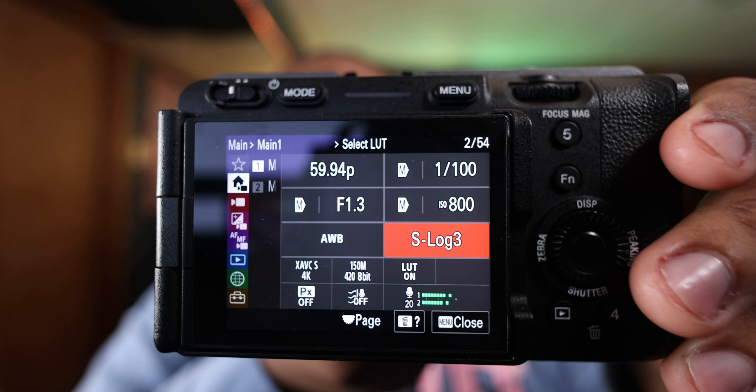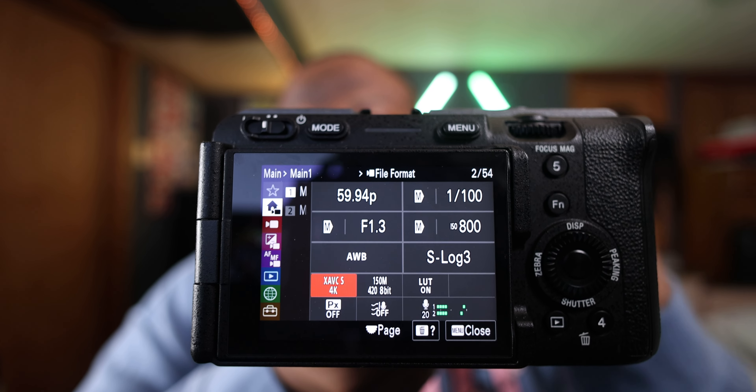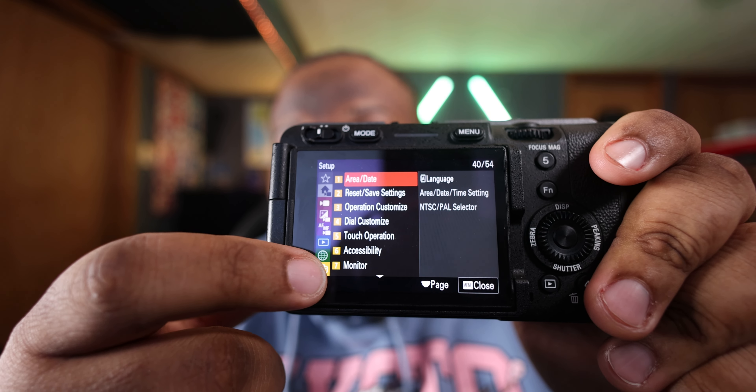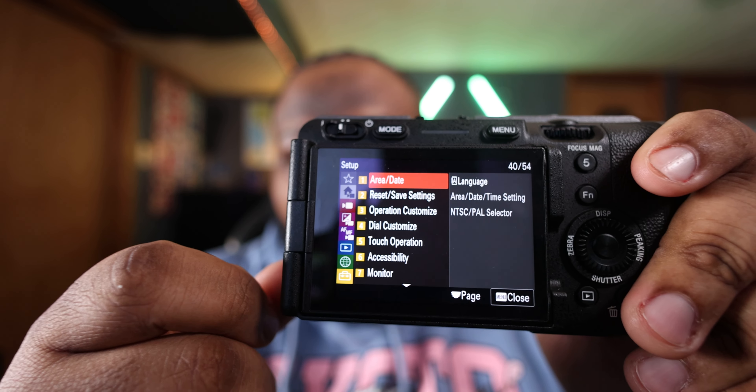Back to the FX30 — it's a lovable camera. It's user-friendly to some extent. Some Canon users see the Sony menu and just think it's too complex. I said the same thing when I was holding a Sony A7 III — the menu was just terrible. But this camera's menu is updated, and it's actually pretty good. Everything is comparable to Canon almost. The menu on this FX30 is very simple and not complex like the older stuff.